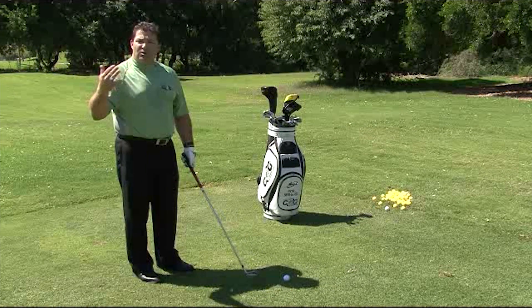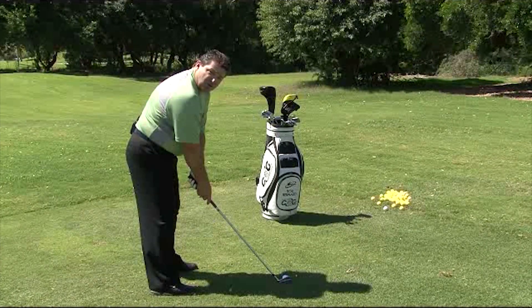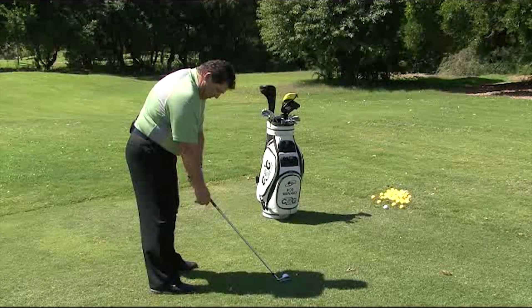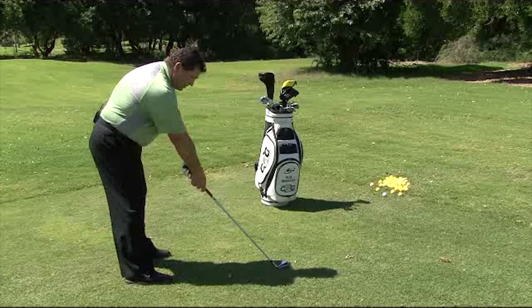It's very easy to understand whether you're too far or too close to the golf ball. Stand up to your ball like this, let your arms hang, take your right hand — your trailing hand — off the golf club and just let it relax. If it comes right back to the proper spot on the grip, that is the right position in your golf swing.